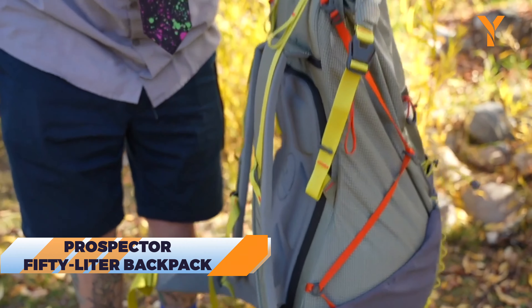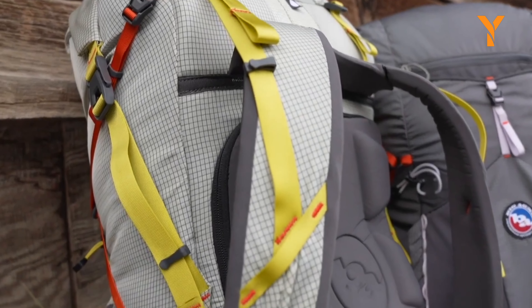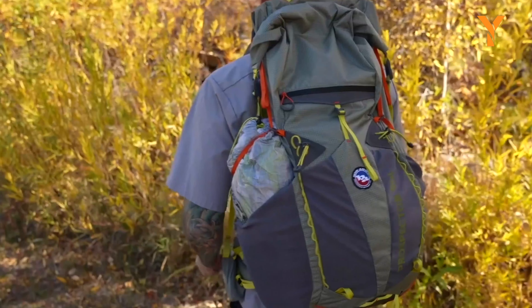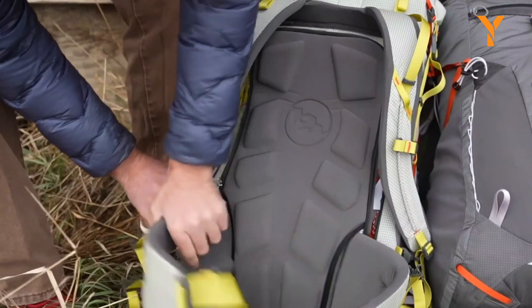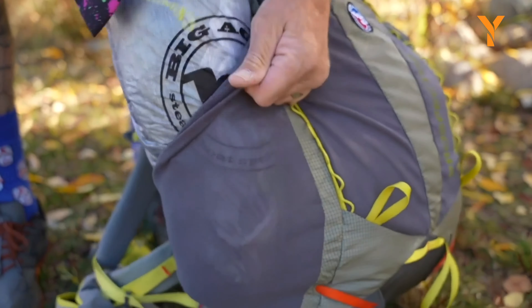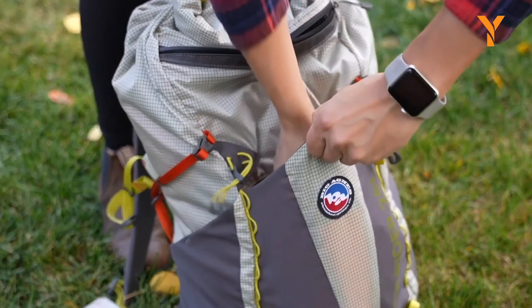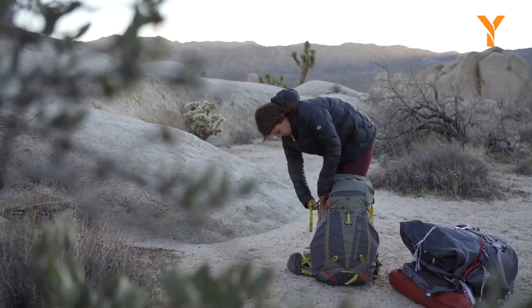At first glance, the Prospector 50-liter backpack might seem like just another backpack, but it's far from boring. Made from recycled materials, this ultralight backpack helps you save the planet while carrying all your gear. Its compression-molded back panel offers comfort, and with pockets galore, you can fit everything from snacks to survival tools — it's the backpack version of Mary Poppins' bag.